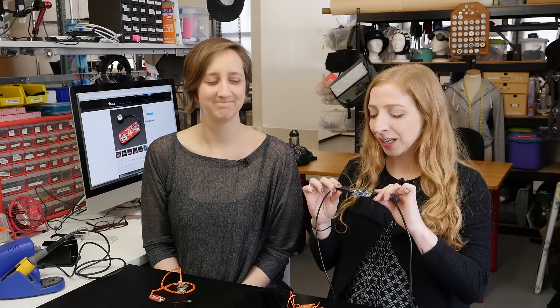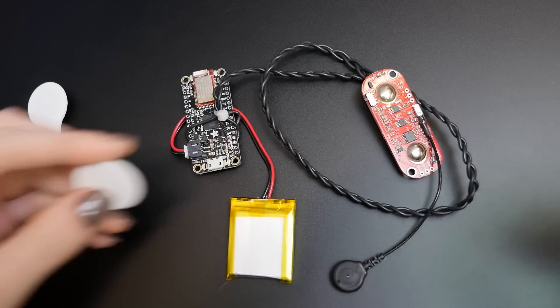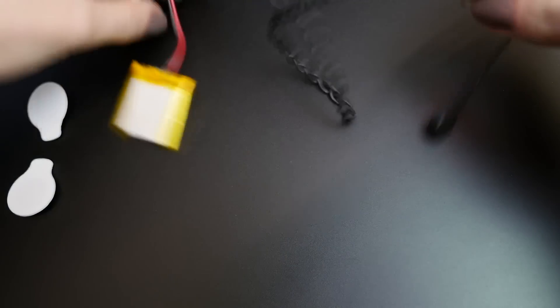Before we put the sensor on our muscles, let's talk about safety for a second. Anytime you hook up an electrical device to your body, you want to take the proper precautions. So if you're going to power this circuit over USB, you need to use a power isolator like this one. Once you're operating on battery power, the isolator's no longer necessary.